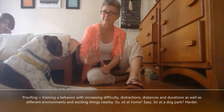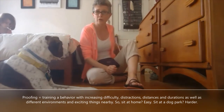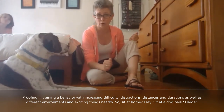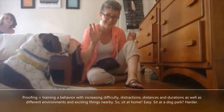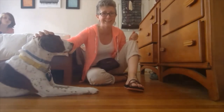Whether he's in a sit or a down, whether my back is turned or I'm facing him, whether the door is opening or closing, or I use my voice to say hi — and then at the very end I would add the doorbell. Once everything else is proofed, I'm not going to start with ding-dong because this dog will not sit still for that. I have to proof everything else and then do the hardest thing last.